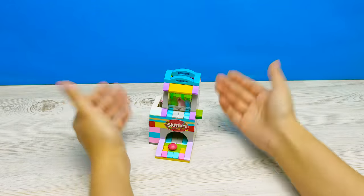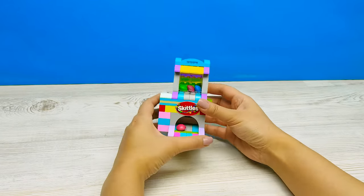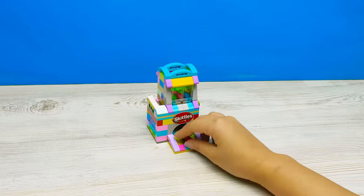Guys, who likes our candy dispenser? Give Sam a thumbs up. And if you want to see more videos about Lego crafts, subscribe to the channel and keep your eye out — they're coming soon. Bye-bye, all!